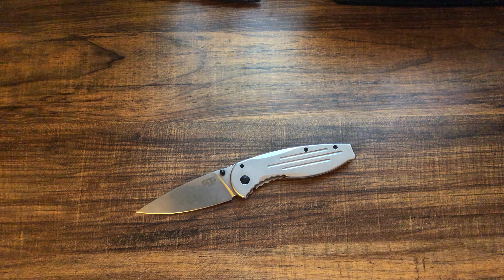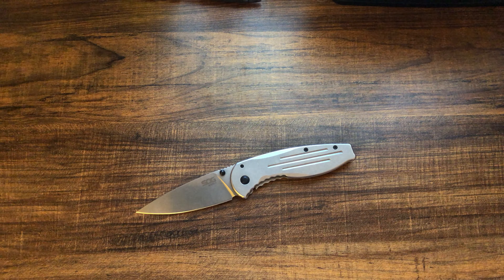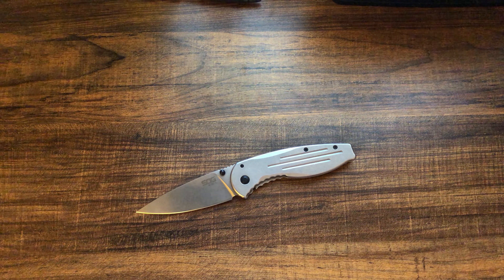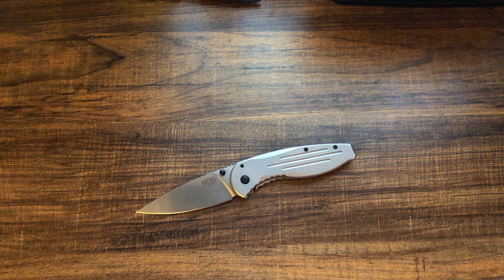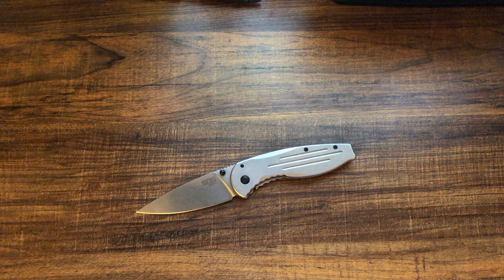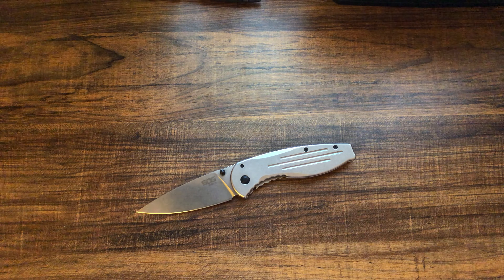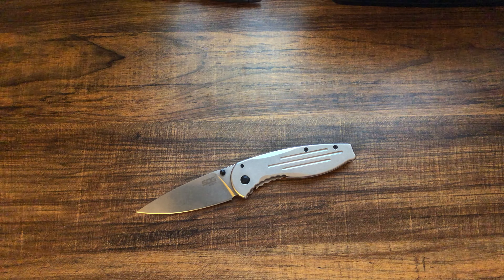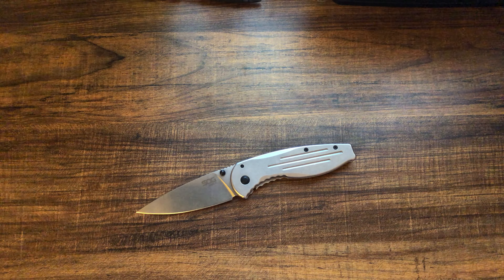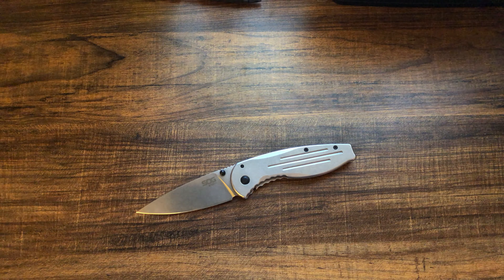I've never personally been a huge fan of spring-assisted knives, although I have had some. One of my grail knives is actually spring-assisted, but it's definitely not my favorite format. I'm kind of like: either switchblade or manual, but make the manual one really smooth. So I never got around to getting that one.